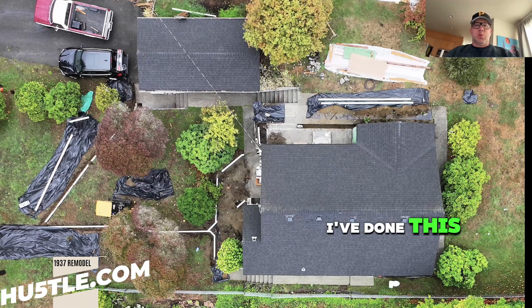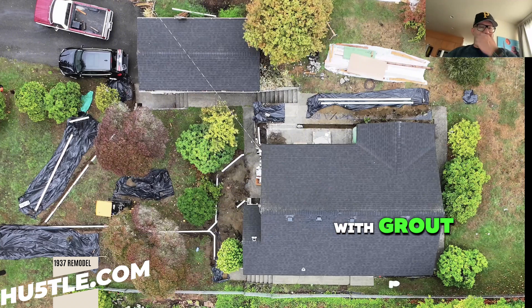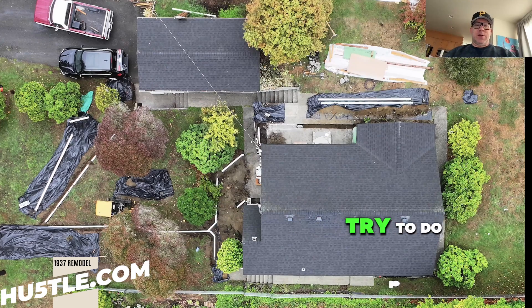There are two main reasons I've done this. One is, obviously this is an old house. It has a CMU basement wall and those concrete masonry units are not filled with grout or concrete grout. So anything I can do to help preserve the integrity of those walls, I'm going to try to do.